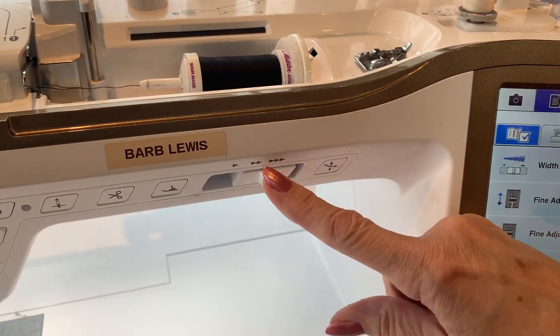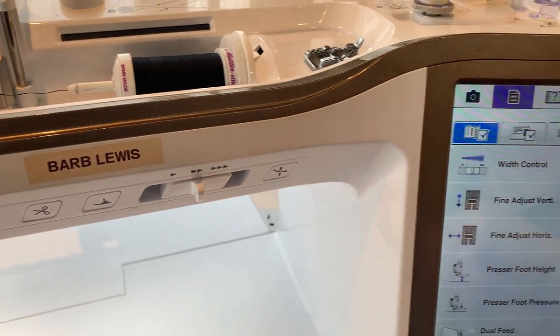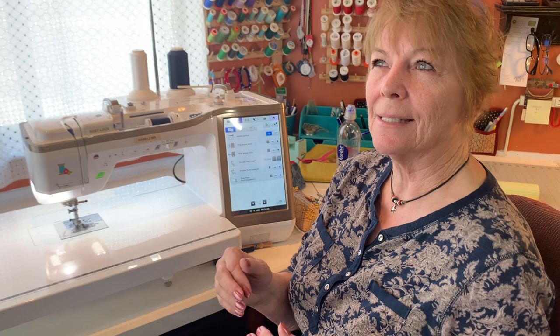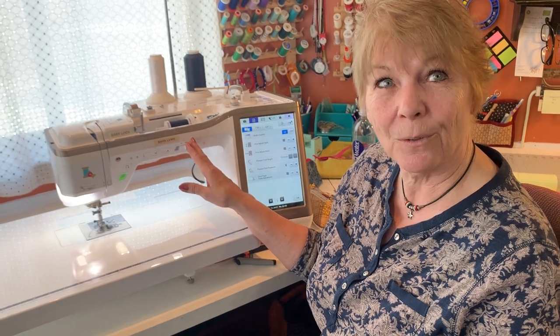Put my foot down, and that now will control the width of my stitch instead of the speed. That's how easy that is. So maybe you're doing a zigzag stitch — you want to go big zigzag, little zigzag, big. You can do it right there with that as you're sewing. Pretty cool, huh?